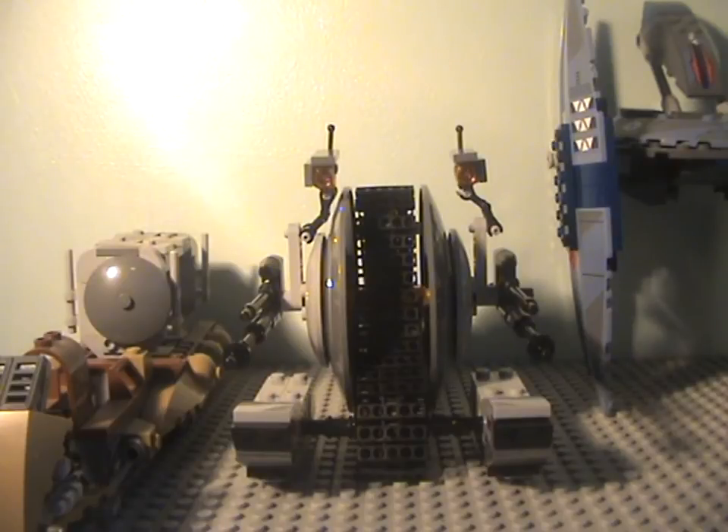Hey guys, StarStraight1 here and welcome to this video. Today I will be reviewing three Lego Star Wars sets from the Lego Star Wars theme. These are all from the droid side, or the separatist side, of the Star Wars Clone Wars conflict. One set is from The Phantom Menace while the other two appear in both the Clone Wars animated TV show and Episode 2: the Vulture Droid, the Droid Carrier, and the Corporate Alliance Tank Droid.